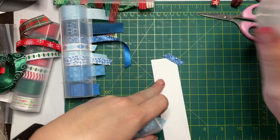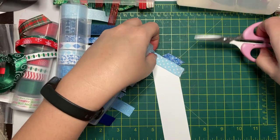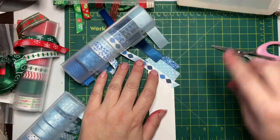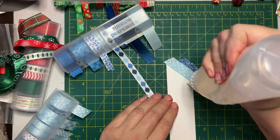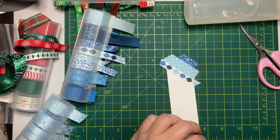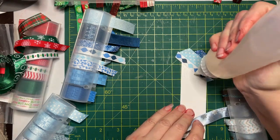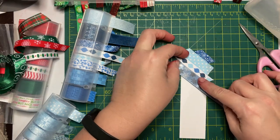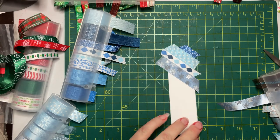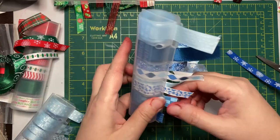Returning to our earlier topic of how many different types of Christmas cards you make each year — I usually make mostly one-of-a-kind cards. I might do a couple variations on the same theme like in this video, but for the most part my Christmas cards are original one-of-a-kind designs. My life would be a lot easier if I could just pick two or three designs and mass-make those, but I have too many Christmas card ideas in my brain to just settle on one card.